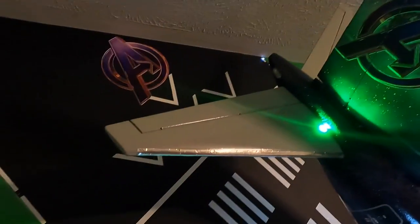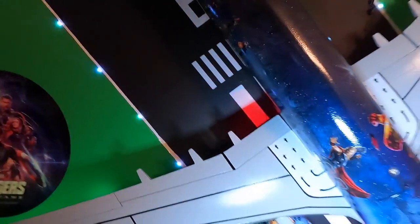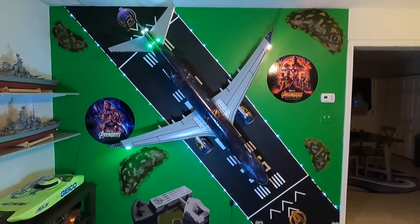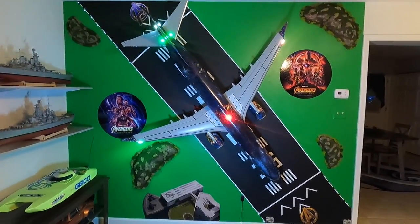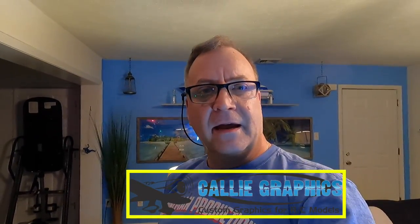Brendan did an excellent job. This was a custom paint — I don't think he'll ever do another one like this again. He actually asked me if he could buy it, and I said no way, man. Not after all this work you did. This is my baby. That is the final of my Avengers display of the AL-37 Freewing from Motion RC, and Brendan at Just Plain Crazy who painted this wonderful masterpiece. I hope you enjoyed that. Check out my videos of the build — I'll put some links for Brendan — and the maiden flight of the unveil.